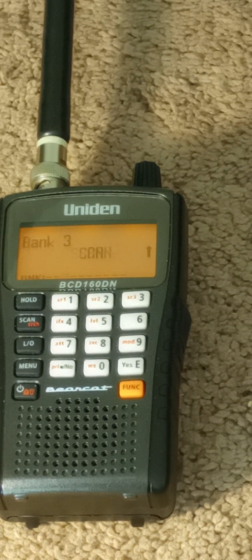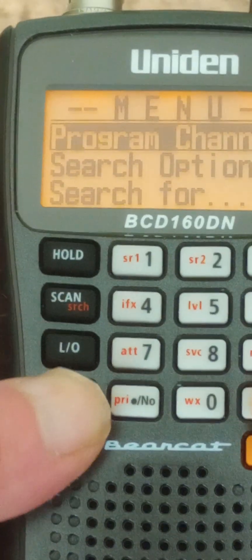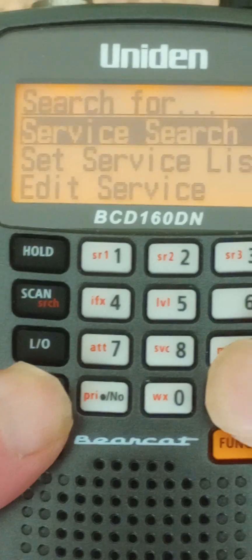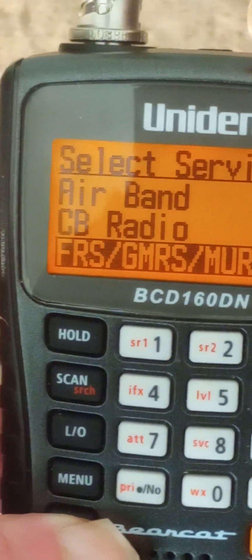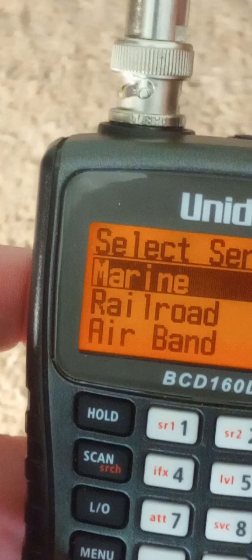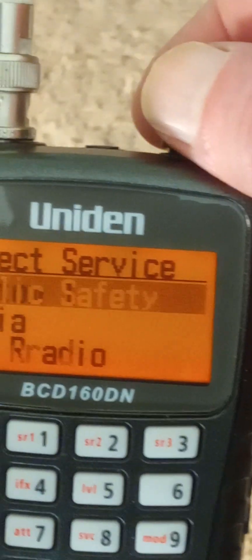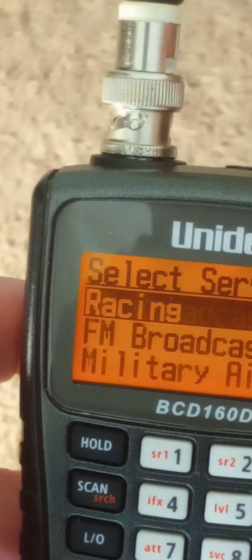It's got tone-out features. You go to the function or menu, then search, and you can do a service search. You can choose automatically by hitting just a few buttons: FRS, GMRS, or MERS; CB radio; air band; railroad; marine; ham radio; media; public safety. And you've got three custom slots, plus military air, FM broadcast, and racing.